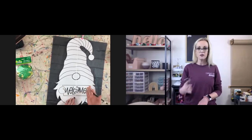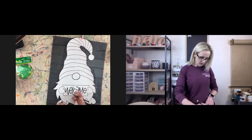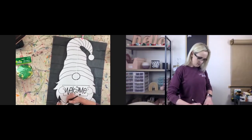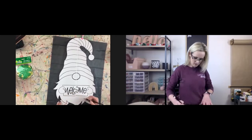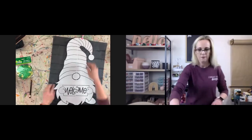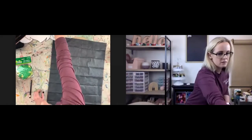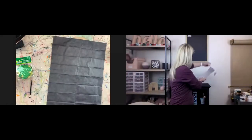I'm not going to do the word yet because we need to paint it green first before we get the word. I'm going to go ahead and do this part here and this part here.